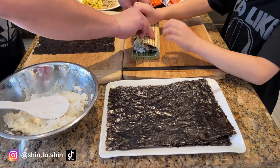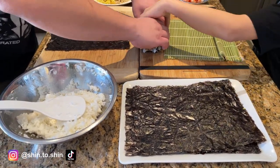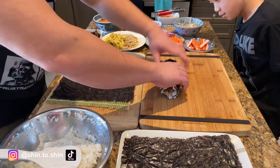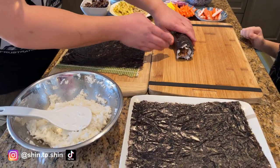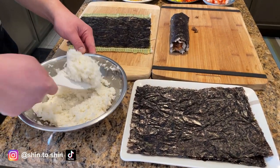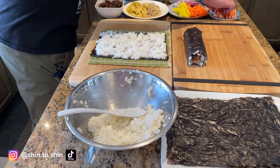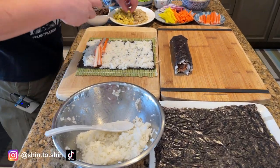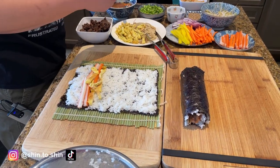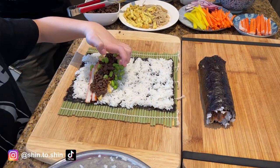Remember how to roll it? What you want to do is keep it as tight as possible. Oh my, I don't even know if I can take one bite — do you want to finish rolling it? That's good. Oh my, that's like — I don't even know if I can finish this. It's so massive.